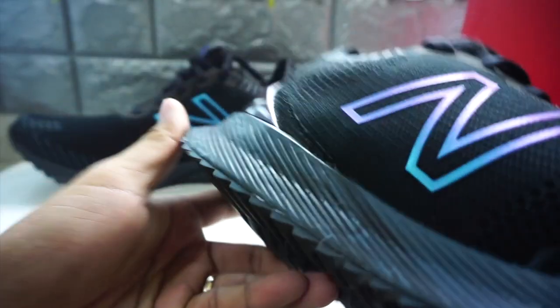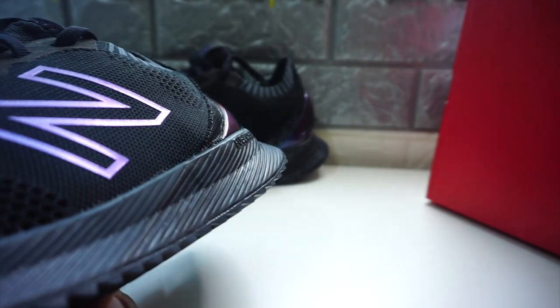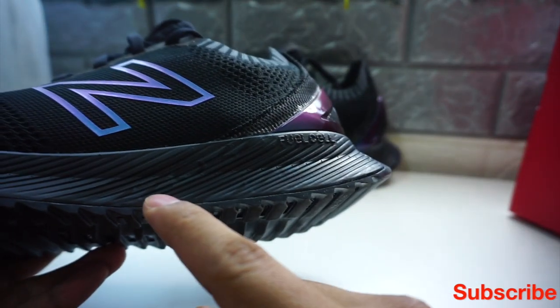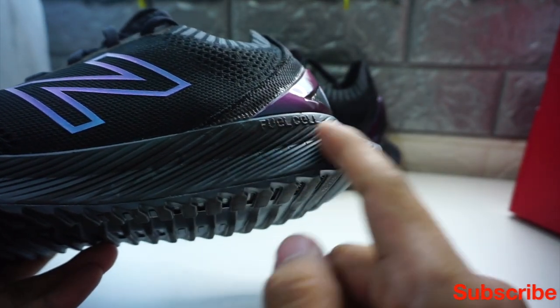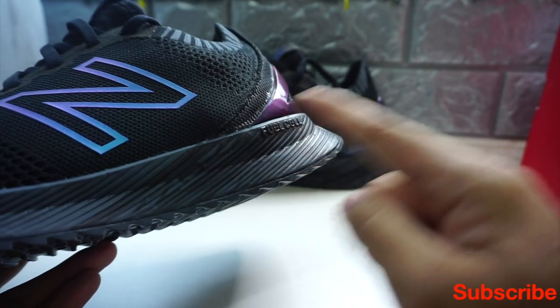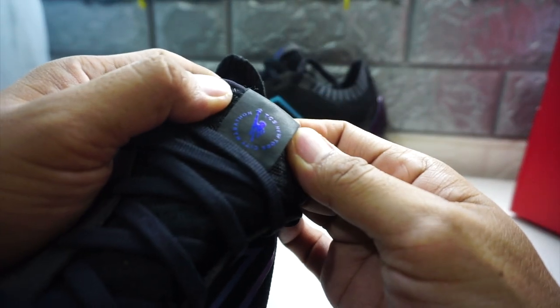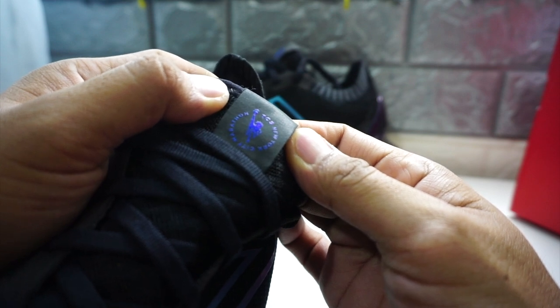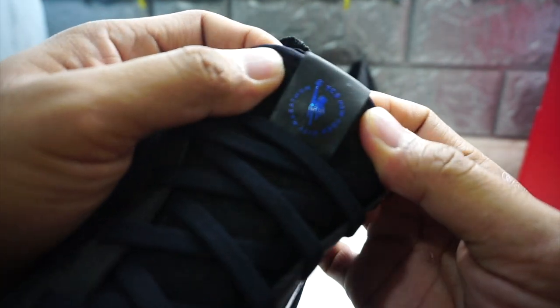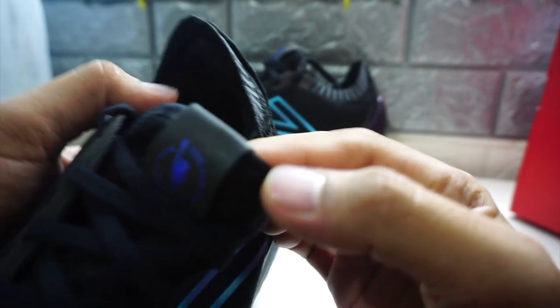Also, if you look at the design of this part — take a closer look — you'll notice it's a special shoe because it has 'NYC NYC' in the grids. And aside from that, this one says 'TCS New York City Marathon.' So this is a special edition of the New York City Marathon 2019.